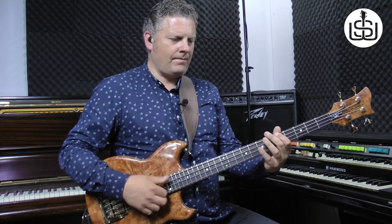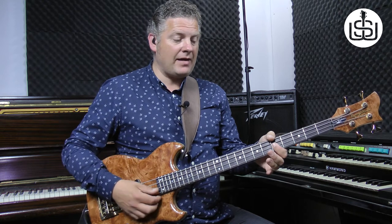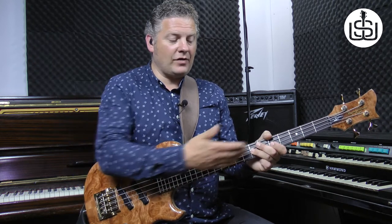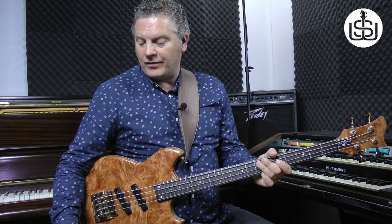The next part you play is the fifth fret on the D string — that's a flat seven in the key of A — and you slap that. Then you hammer that on to the seventh fret on the D string. And then you play a muted slap, so you sort of lift your finger slightly off, just touching the string and slap it. Let's play what we've got so far with the drum machine, slowed right down to 53 BPM.